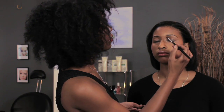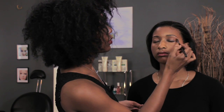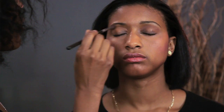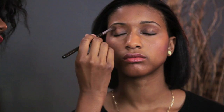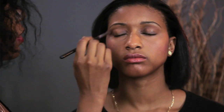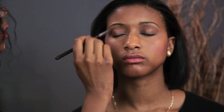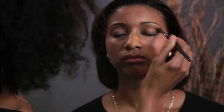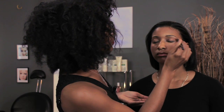We're going to start with a dark shadow and a fluffy brush. Close your eyes and we'll just follow the shape of the crease with the dark color. If you feel like it's not deep enough, you just keep adding more. It's always easier to add makeup than to go overboard and have to remove it, so we start a little bit light and just keep sweeping until we get that dark definition there.